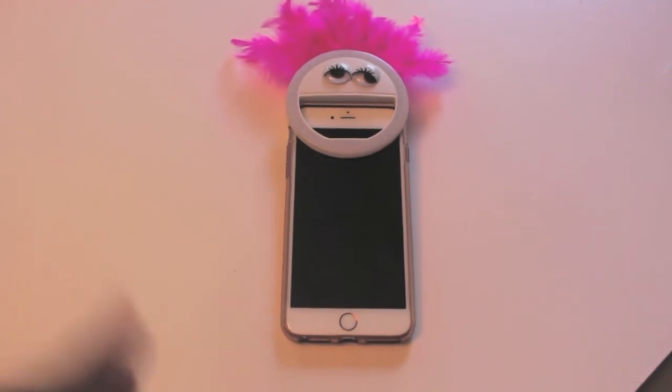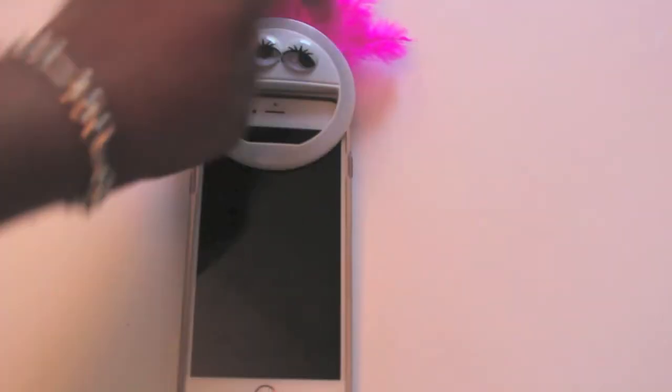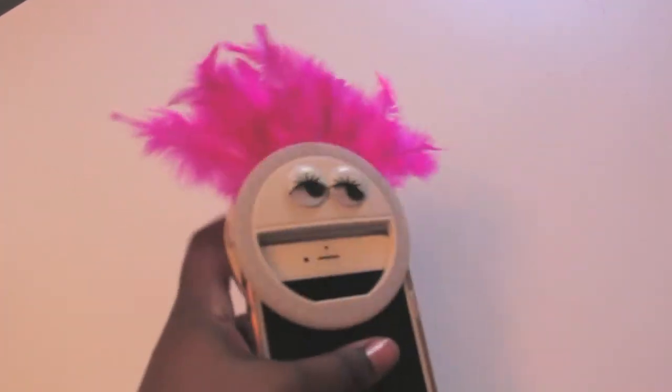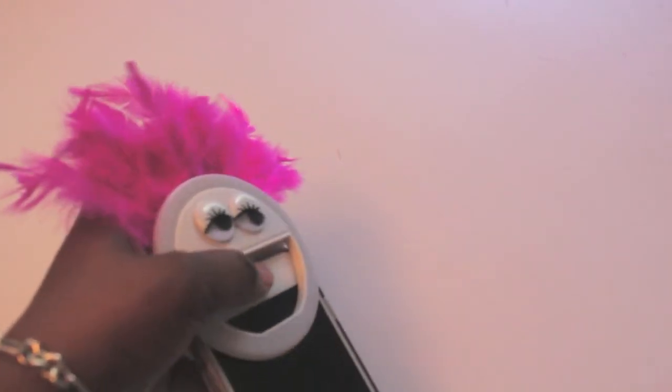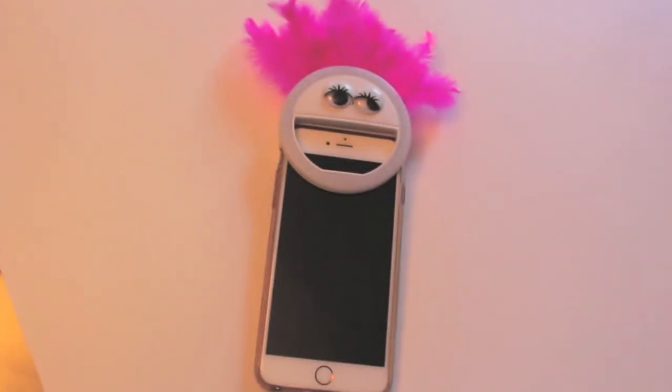This is the finished product — your kid-friendly selfie ring light. Please don't mind my eye that's kind of stopped rolling around, but kids will love this, I promise you. My daughter is a testament. This is what it looks like turned on, and this is what it looks like without the light turned on.